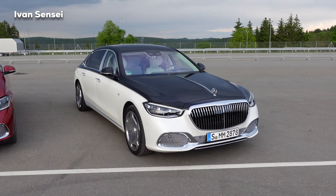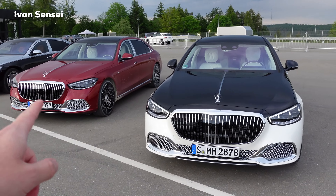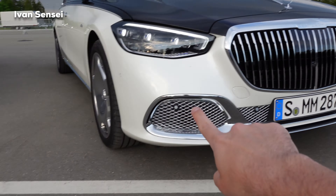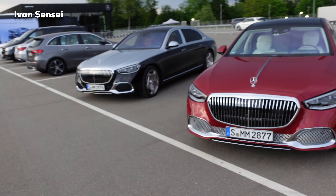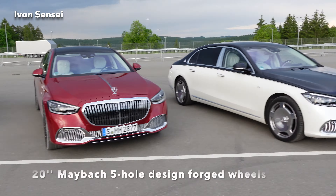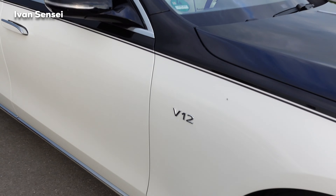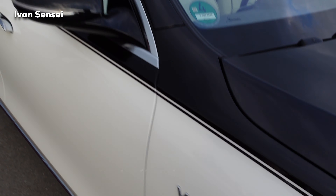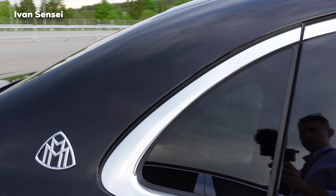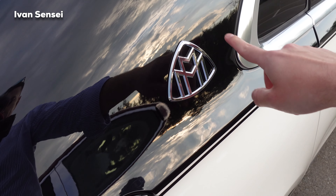Here we have the Maybach S680 — and these two models differ in that the 680 has chrome elements while the 580 has black ones, which is the easiest way to tell them apart. It's a really nice black and white combination with these wheels. You can also see the V12 badge for the V12 version, and in Gulf states, the USA, and China, this emblem can be illuminated from behind.